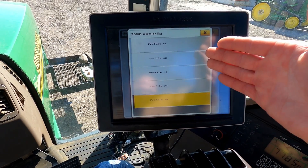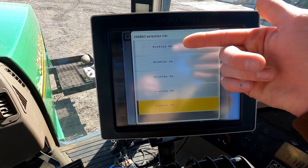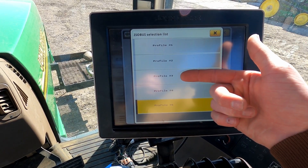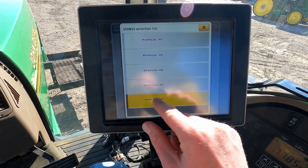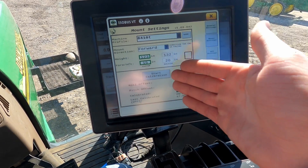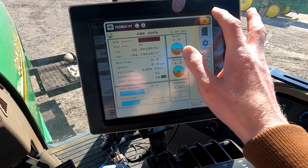You can have up to five RTK profiles. I live right on the Iowa-Minnesota border, so I have Minnesota CORS, Iowa CORS, my personal base station, and my tiling base station — but most people just have one or two. Once you get your N-Trip typed in and have a TCM calibration done, you should be good to go with RTK, and it should work absolutely normally like a John Deere receiver would.